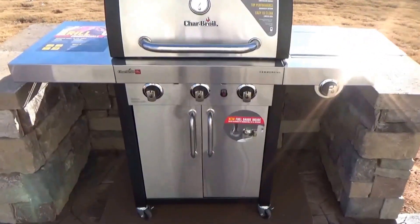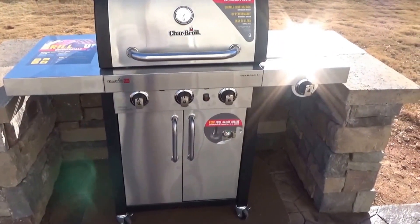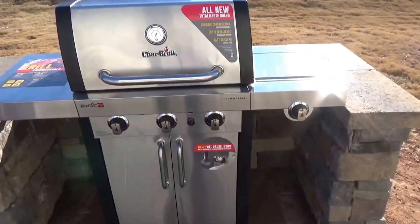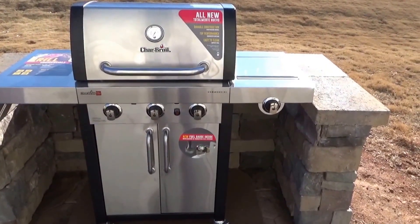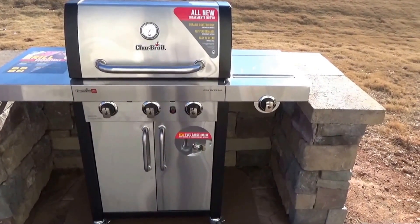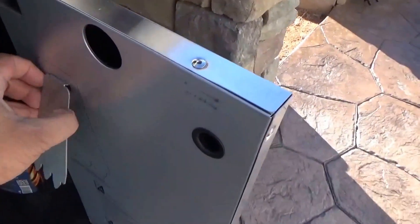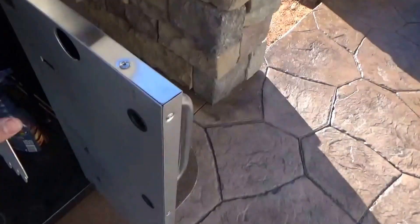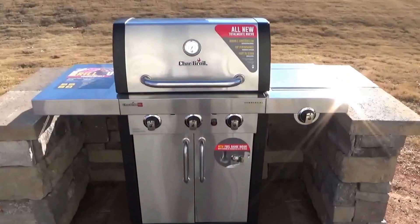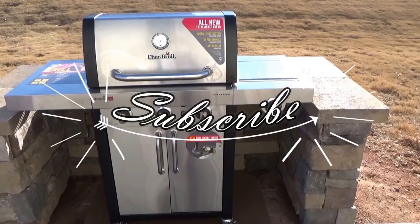So there you have it — my initial look at the Char-Broil True Infrared three-burner commercial series grill. This is the second commercial series Char-Broil grill we've had. The first one lasted about seven or eight years, and hopefully this one will too. One thing I forgot to mention: this grill comes with an infrared cleaner meant to clean between those infrared grooves we saw earlier. Next step is to grill up some chicken, and hopefully I'll have a full review then. Please subscribe if you like, and see you on the next video.